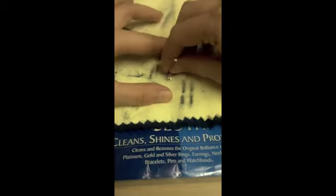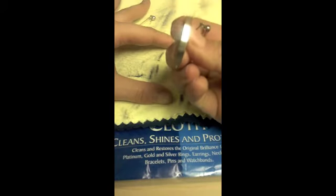Begin by polishing the surface of your jewelry with the treated cloth. The cloth will show the removed tarnish and grime.